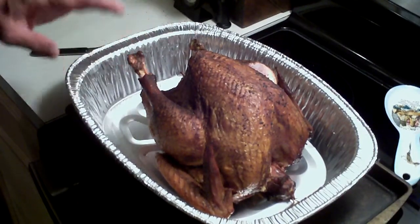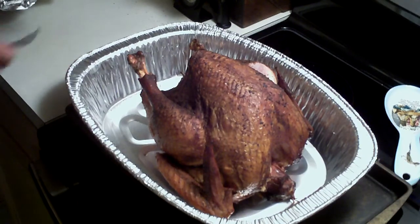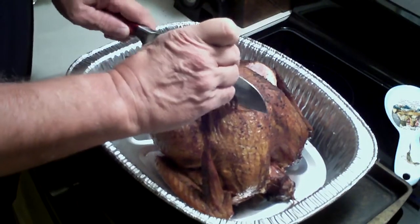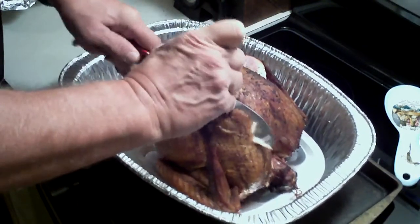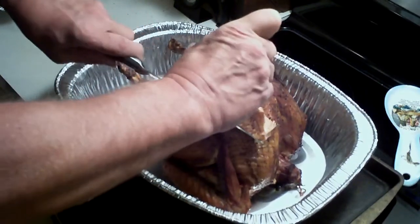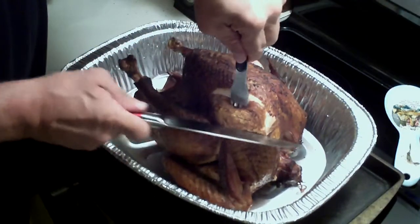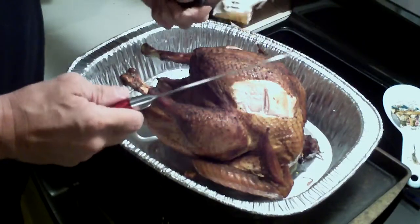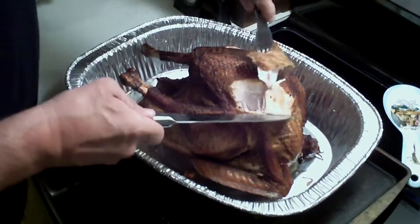This is the turkey right here — that's one of them — and what I'm going to do is just go ahead and carve a piece off. I'll tell you what, it looks great. I'm not that good at carving them, especially when I've got stuff sliding around on me, but here's a piece.